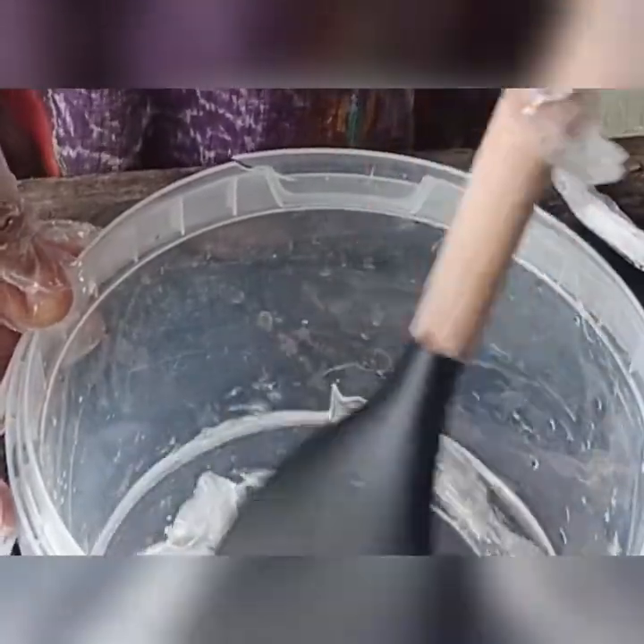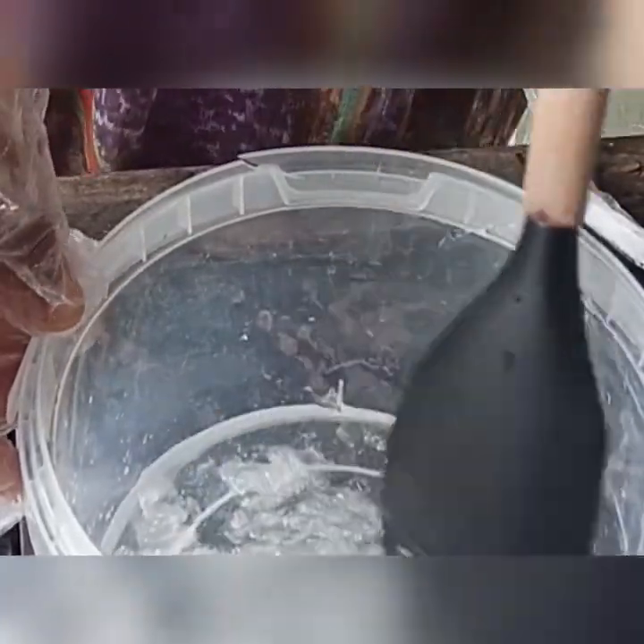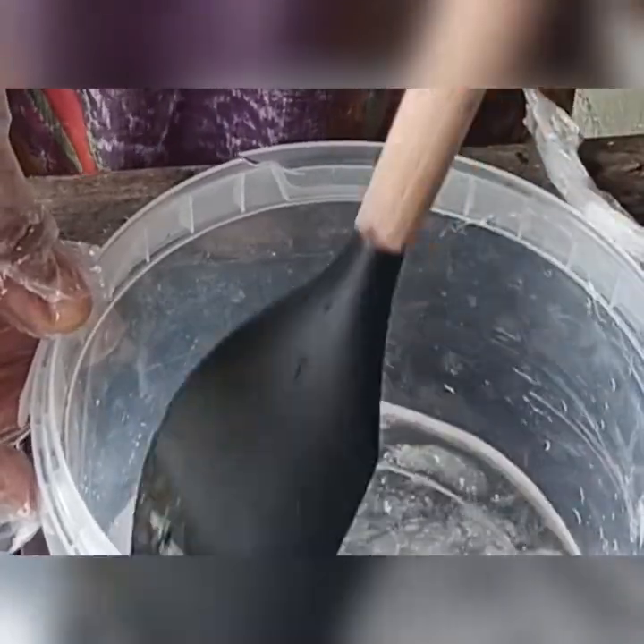Once you've added your Texapone, stir very well until everything is well combined — no lumps, you can't even trace the two separately. That is the best time to add other things.